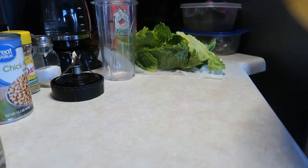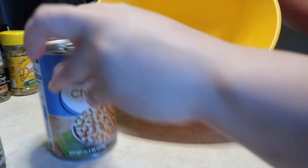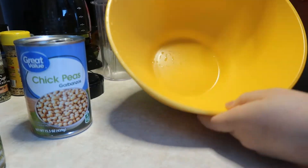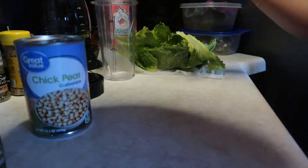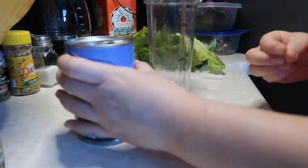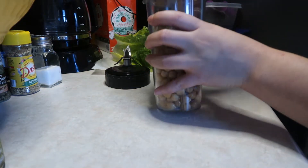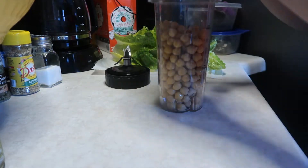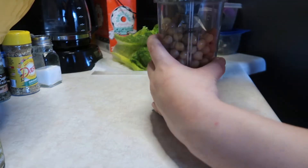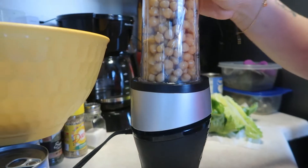You need to drain the chickpeas — I forgot to mention that. Usually what we do is put the drained chickpeas in the bowl and mash them with a fork. But because I don't want to scratch the bowl, I'm going to use the Ninja and pulse them so they don't get mushy. I took the juice out and rinsed them, then put them in the cup — I'll do one can at a time. Using the fork takes forever, but you also need to be careful not to over-blend or they'll get mushy.